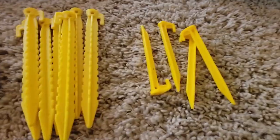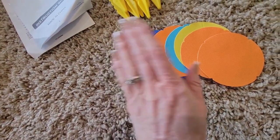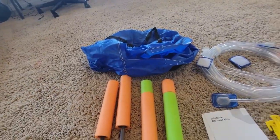Here is everything that it comes with. It has a set of four small stakes and eight large stakes. It comes with multiple colors of patches in case you need to do any repair work. It comes with the water hose and four water squirters, and a carrying bag.